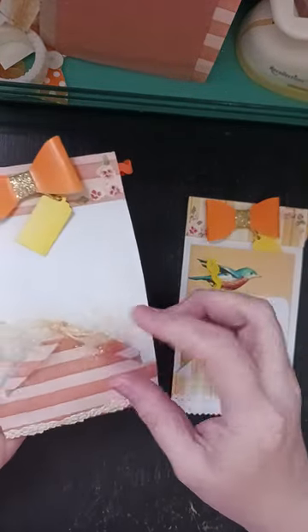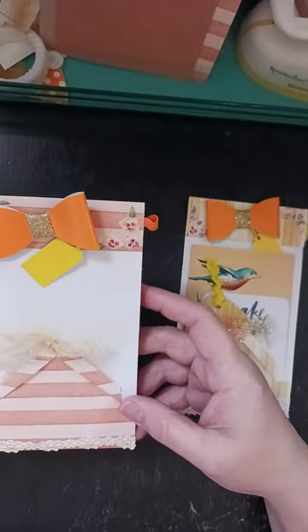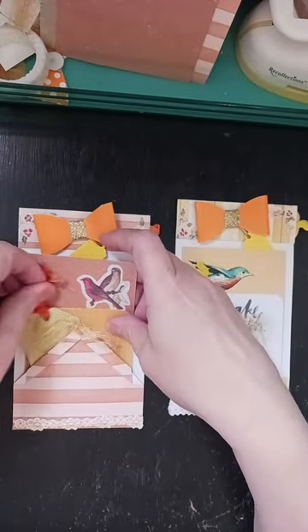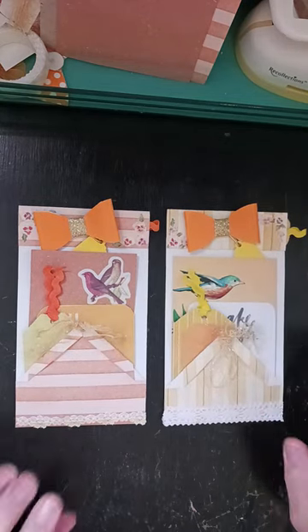I'm calling them birdhouse pockets because I think they kind of look like little birdhouses. So let's go ahead and we will get started making one of these.